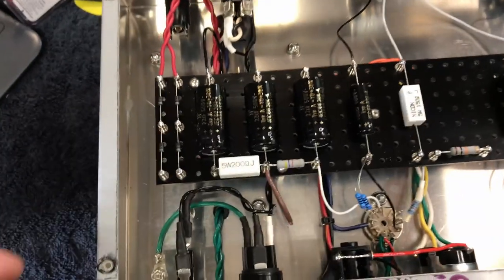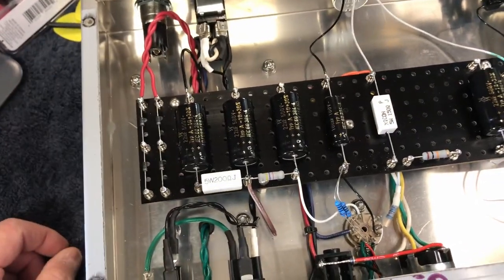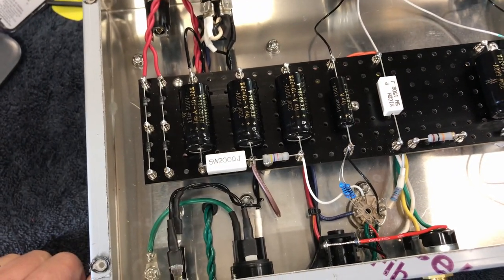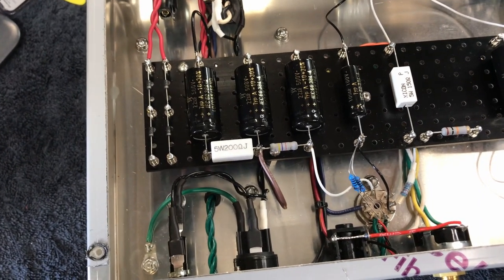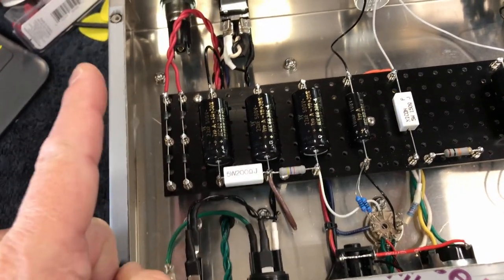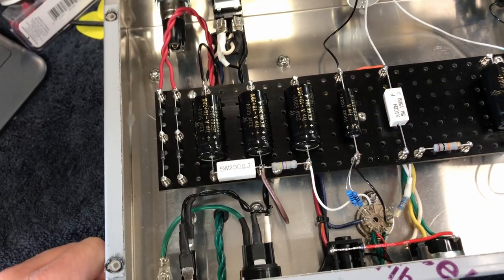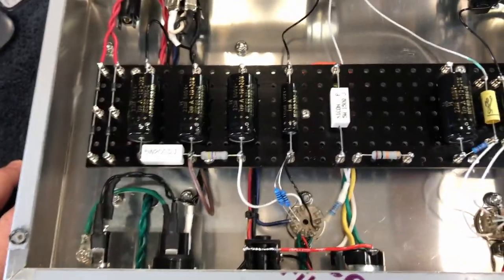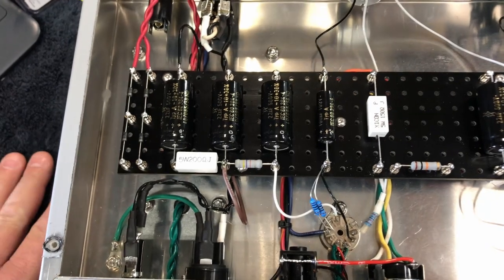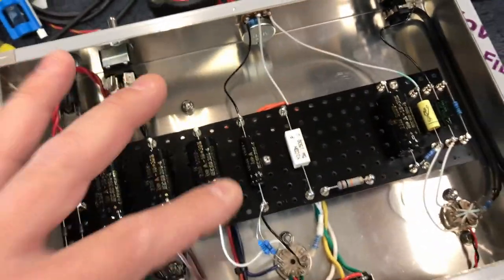Unfortunately I didn't catch that. I was kind of on the fence about it - I knew I could make that transformer work if I wanted to. Going with a bridge rectifier would have increased that voltage significantly, enough to run this amp quite healthily. But I was not looking to do it that way - I wanted to stay conservative. So as a result I ended up going with a different transformer. That's where we're at right now. The next thing you're going to see is all this stuff buttoned up.